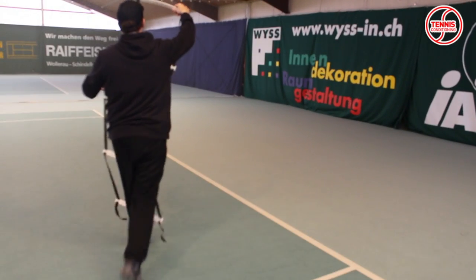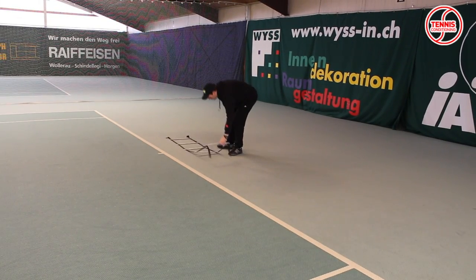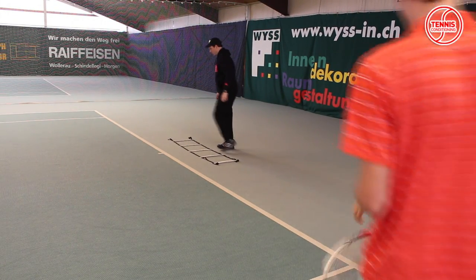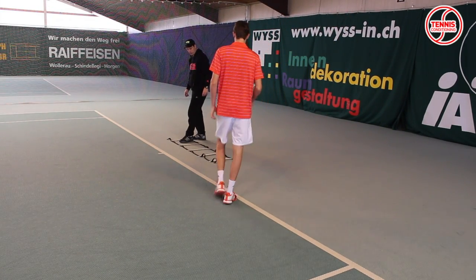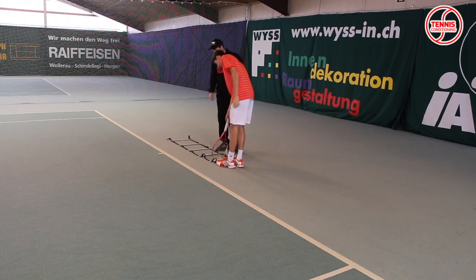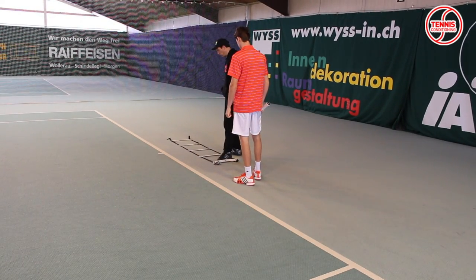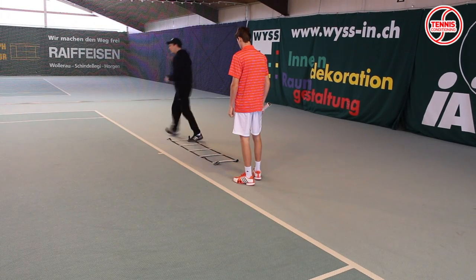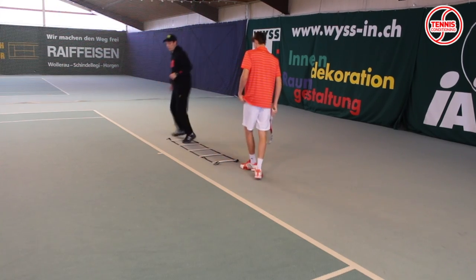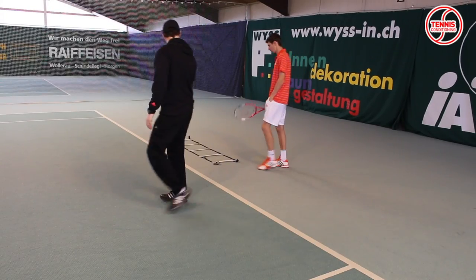At the beginning of today's training session we want to focus on lateral footwork and ground strokes. One great way to accomplish both in one exercise is by using an integrated speed ladder drill. Before you can do this drill with your athletes, make sure they are familiar with the lateral fast feet speed ladder drill. Set up the speed ladder behind the baseline and have the athletes move through the speed ladder before hitting ground strokes. The focus is on perfect movement mechanics and stroke production.